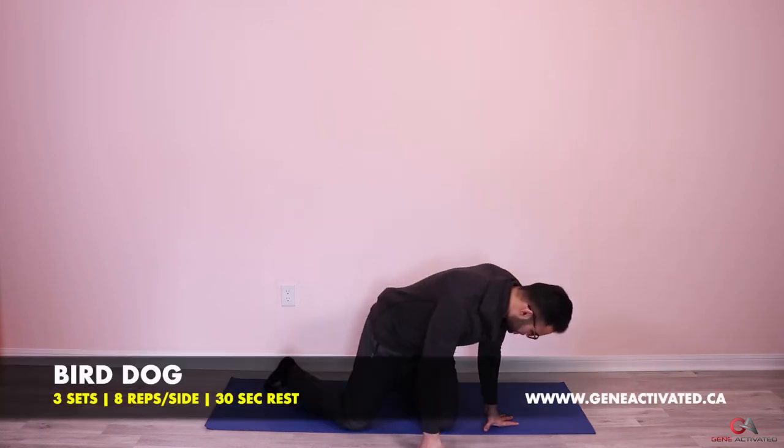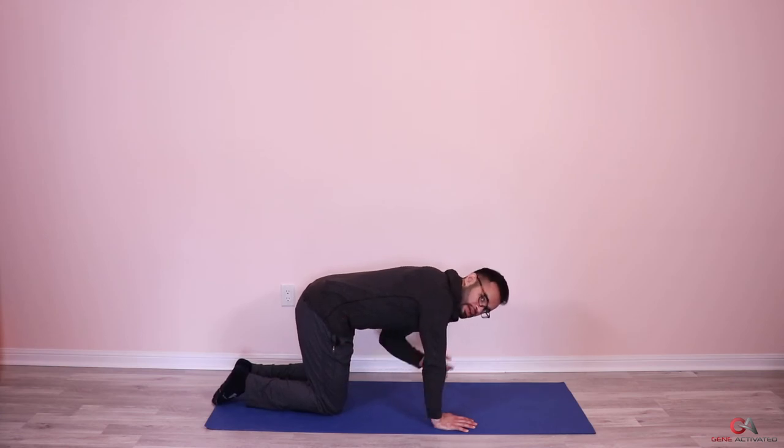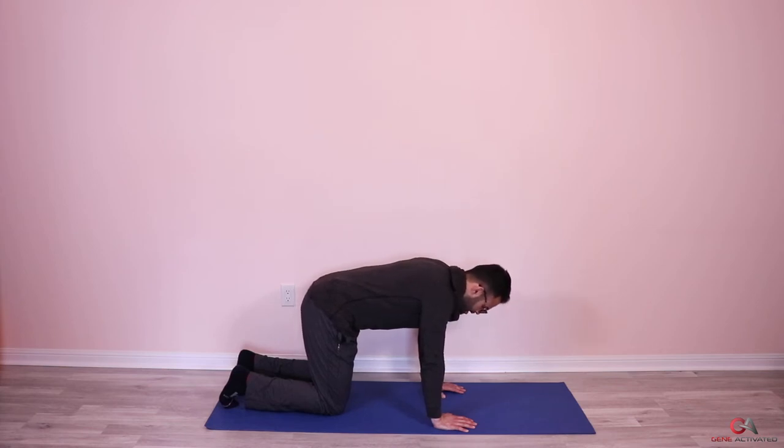One-minute break, then the last exercise — the bird dog. This is an amazing exercise for low back issues, core stability, and total body coordination. If you've had low back pain — even from an epidural after childbirth — do this exercise every single day and your back will get really strong and it will help in your everyday life. Get onto the floor with your knees under your hips and hands under your shoulders.